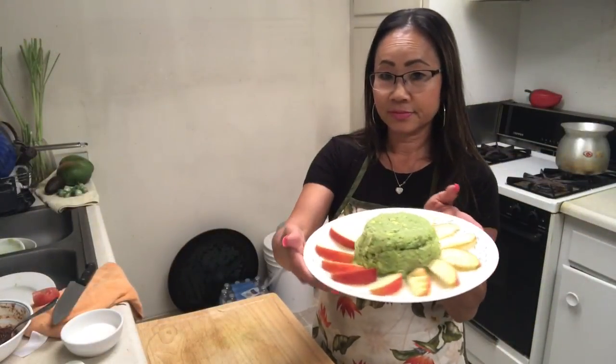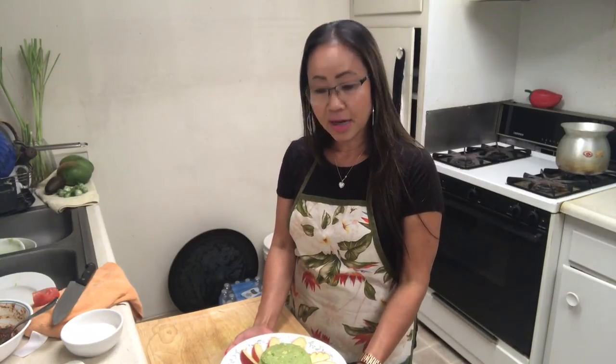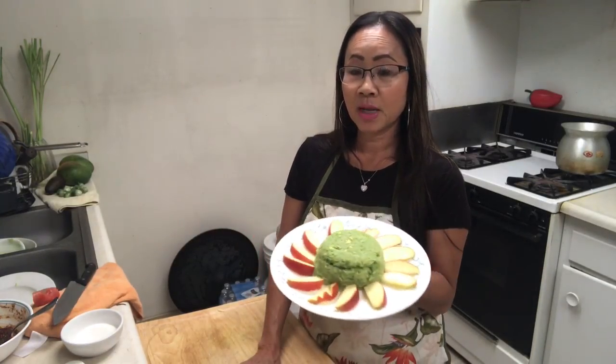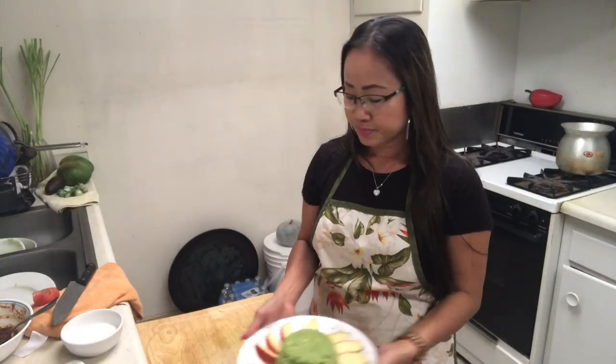Today I cooked sticky rice and then made sticky rice avocado dessert — it's really yummy and very good. I want everybody to try it at home. This is my dad and mom's favorite, and every time after dinner they had to have this. Please follow Nally Kitchen, like and subscribe. See you next video — have a good night, bye bye!